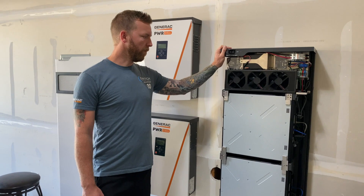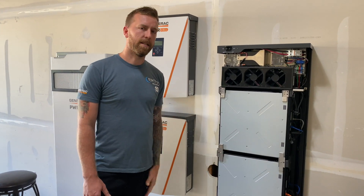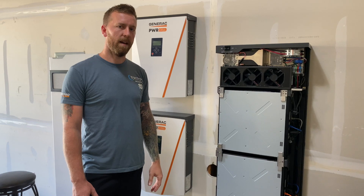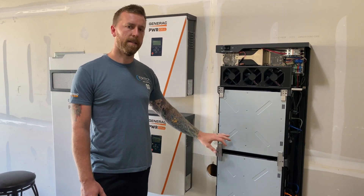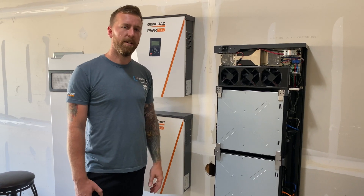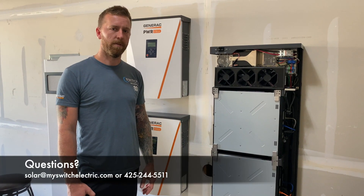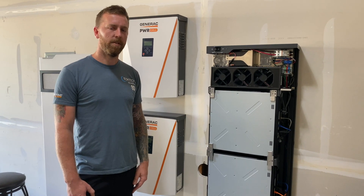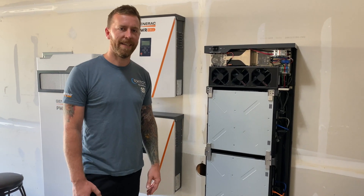Again, being DC coupled and having modular batteries is setting this thing apart from the competitors, and it's a product we're super excited about. We're doing a lot of these for customers in the Washington area. Thank you very much for watching. If you have any questions, reach out to solar@myswitchelectric.com or give our office a call at 425-244-5511. Thank you.